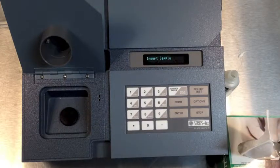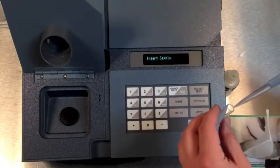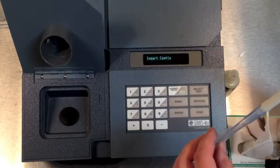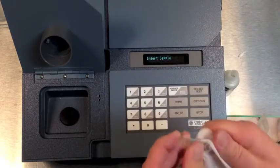Next, test our okra test elution solution. With a pipette, put 1.5 milliliters of solution directly into a clean cuvette. Insert into the machine, run the test, and confirm that the result is zero.